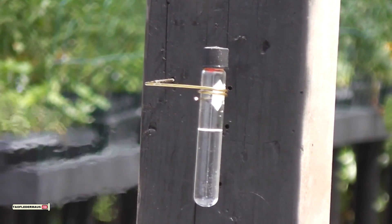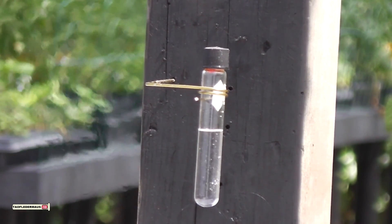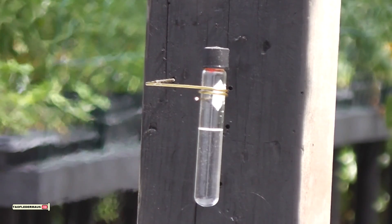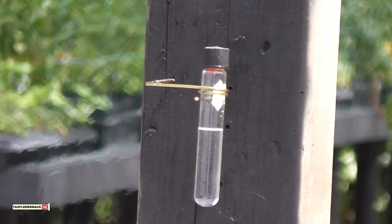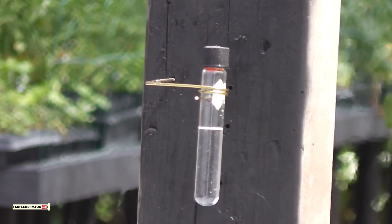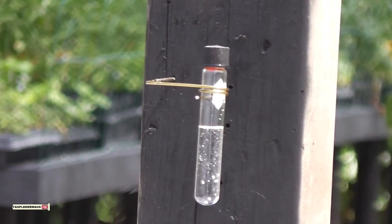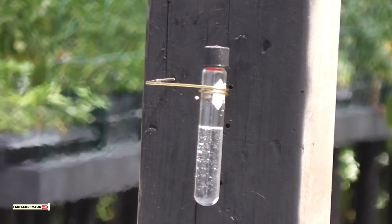The boiling point of isopropyl alcohol is about 180 degrees Fahrenheit, but that's at atmospheric pressure. As we add more and more heat — and we're pumping a lot of heat into this thing — the boiling point will rise as the pressure inside the vessel rises.